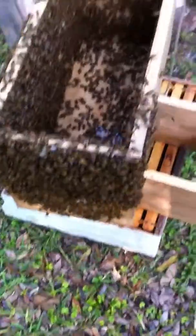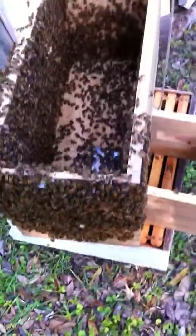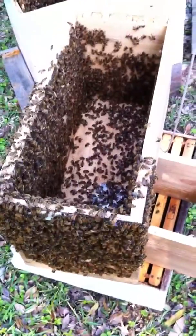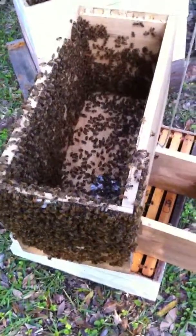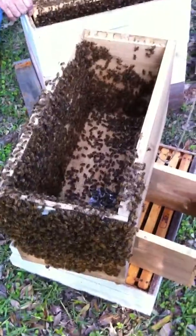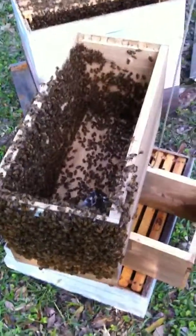I guess one of those boxes that people buy probably doesn't have this many bees in it, does it? Heck no. One of those boxes fits a new basically — yeah. I'm going to turn off the film, we're up to five and a half minutes. All right, so I'm going to go to the next one. Thank you.